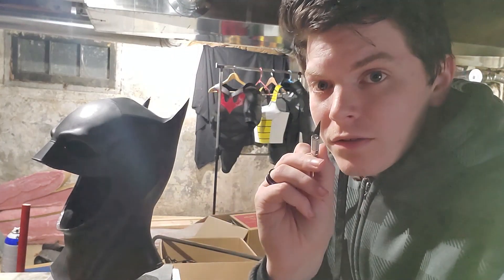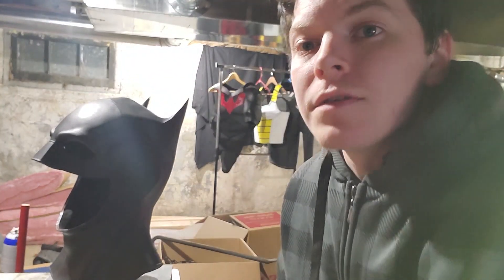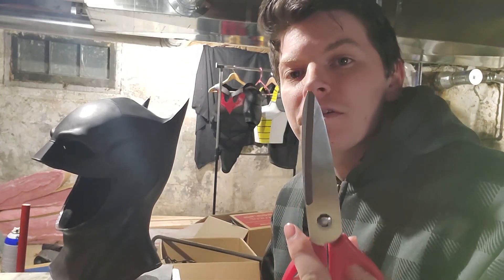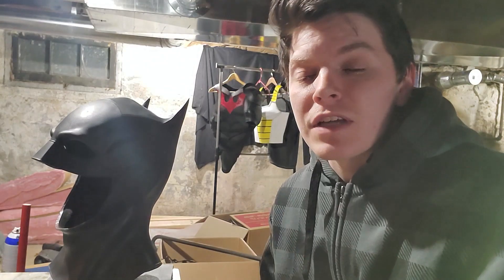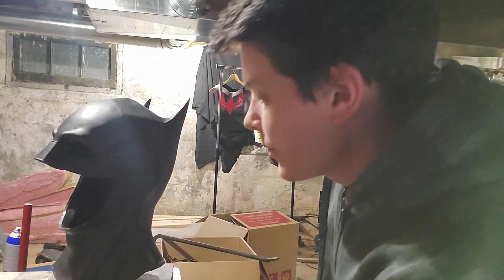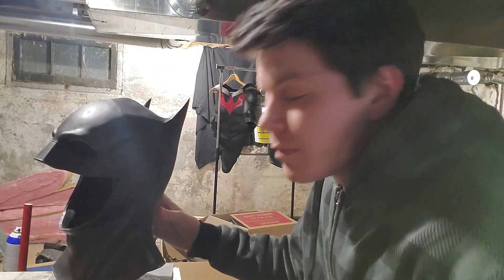We're not gonna do the whole thing with the X-Acto knife. We're also gonna use a nice pair of scissors. These are some Guy Fieri scissors — because Flavortown, you know — they cut really well. Probably gonna destroy them, but they cut really well.